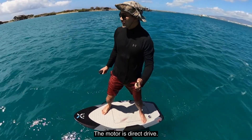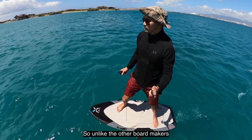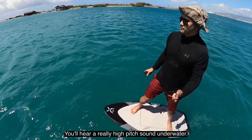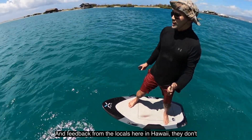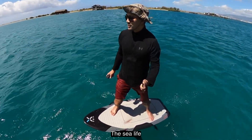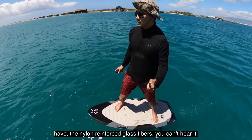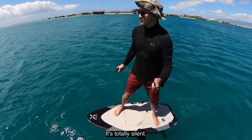The motor is direct drive, meaning there are no gears. Unlike other board makers that have planetary gears — which are super loud — you'll hear a really high-pitched sound underwater. Feedback from the locals here in Hawaii is that they don't like it. The swimmers don't like it, and the sea life don't like it. But with this new prop — the nylon with reinforced glass fibers — you can't hear it. It's totally silent.